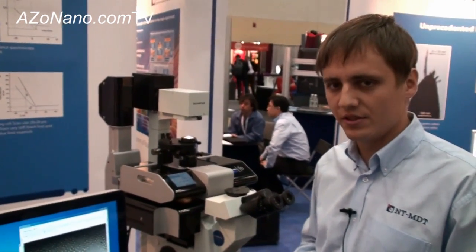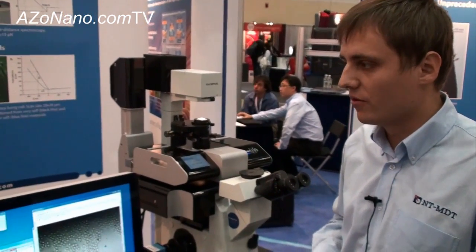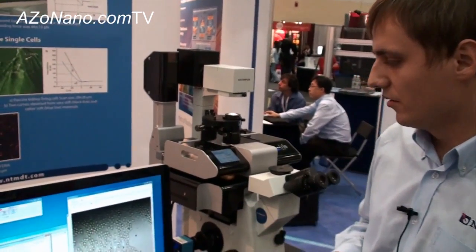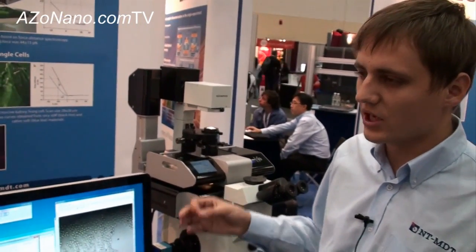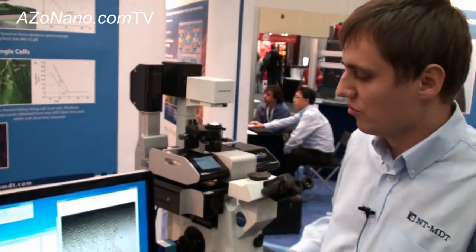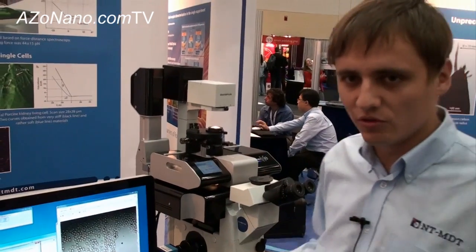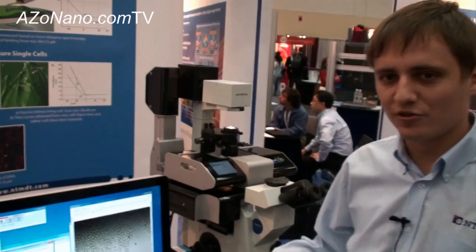What sort of samples do people look at under this microscope? From my experience, usually people who deal with different kinds of cells, bacteria, or down to biological molecules. So this is actually a universal tool for nano-biology.